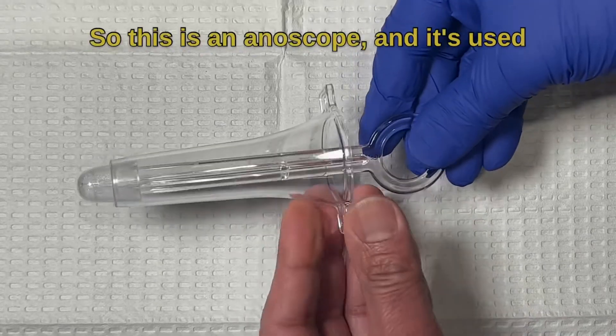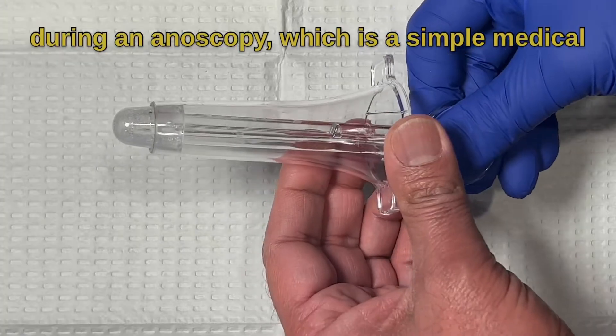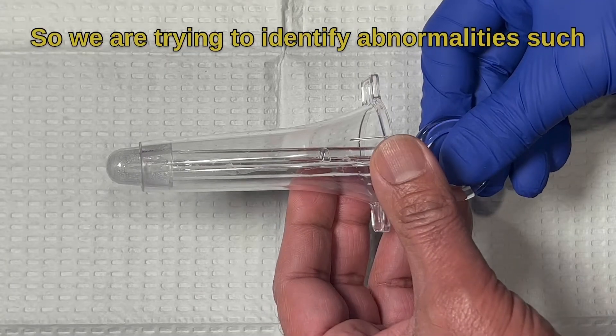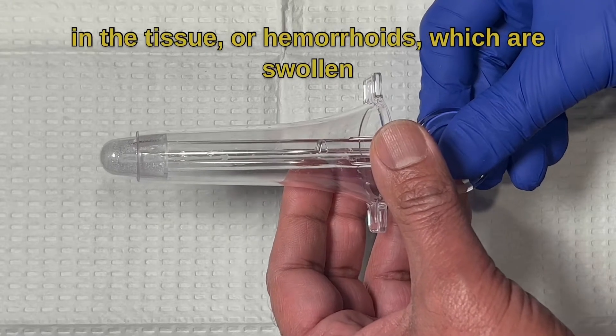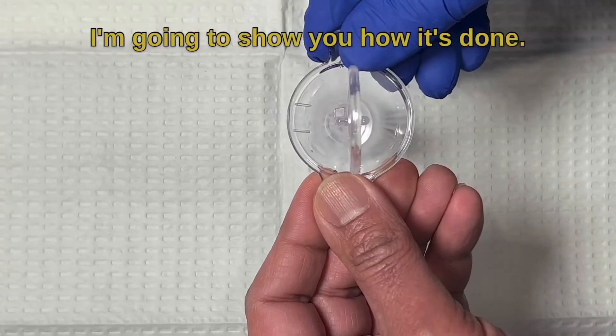Today we're going to talk about anoscopes. This is an anoscope, and it's used during an anoscopy, which is a simple medical procedure that we do in the office. It lets us check out your anus and rectum. We are trying to identify abnormalities such as cancer, anal fissures — which are tears in the tissue — or hemorrhoids, which are swollen veins around the anus and rectum. I'm going to show you how it's done.